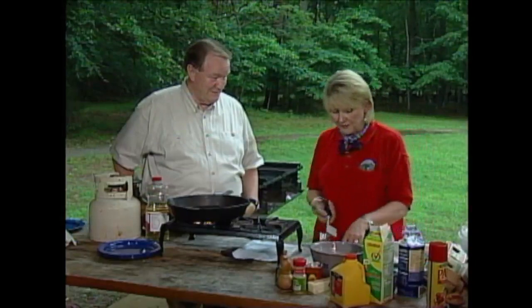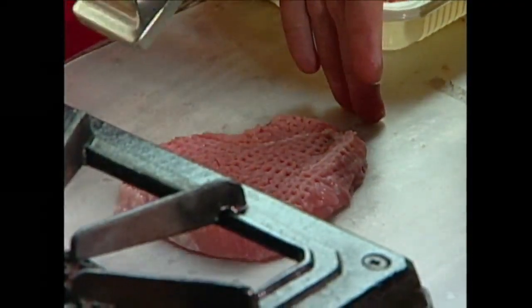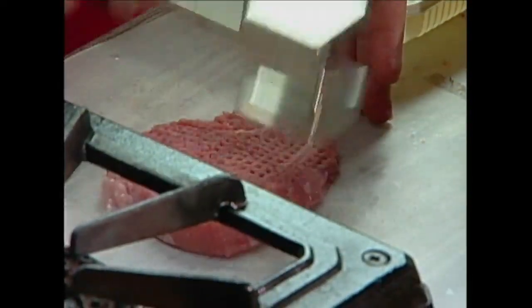But the way I do it's a little bit different. You're going to beat the fool out of that, aren't you? I'm going to beat the fool out of this. But then after we get this meat cooked, we're going to make gravy too. There's a little psychology that goes on here.